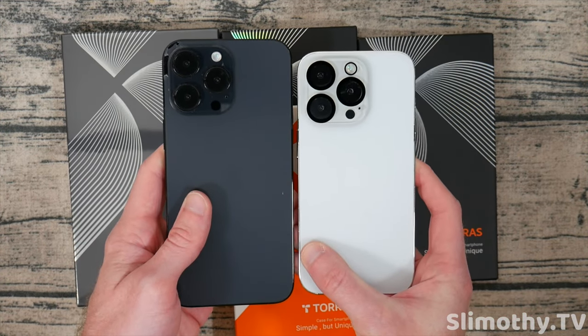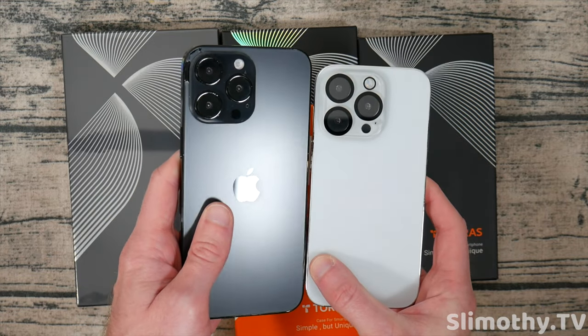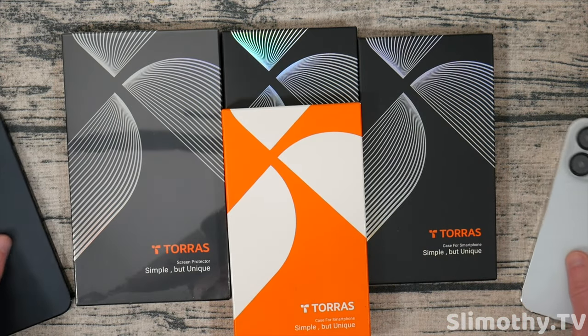Here is a quick size comparison of the 14 Pro and Pro Max. But yeah, let's crack these cases open and see how they look.